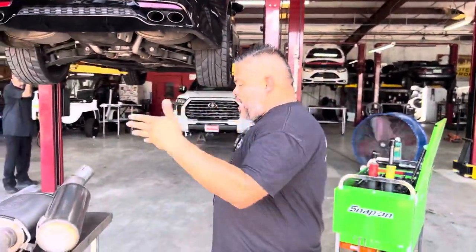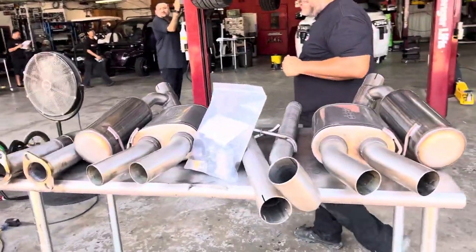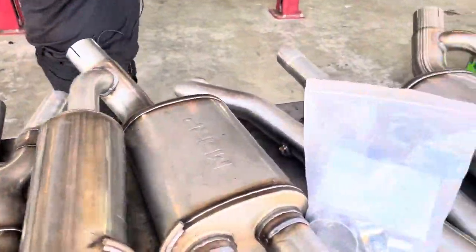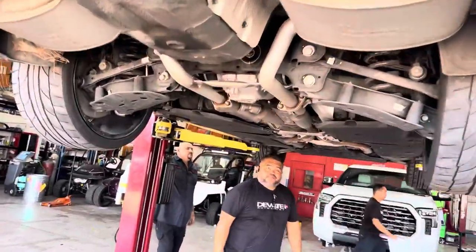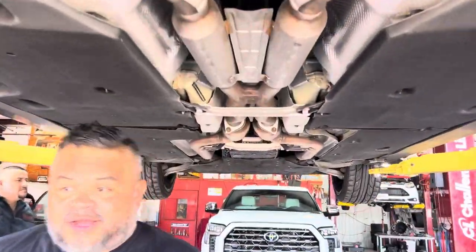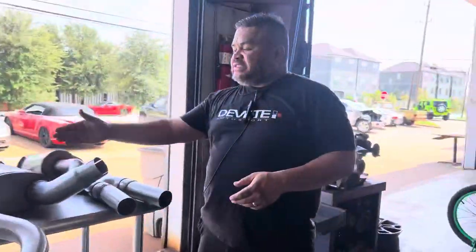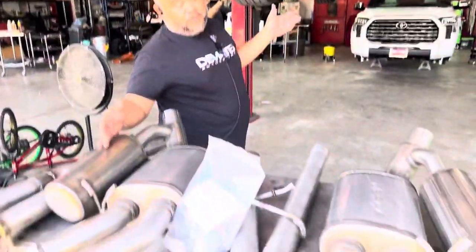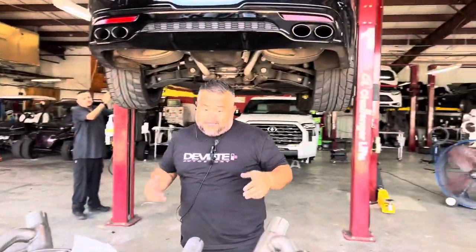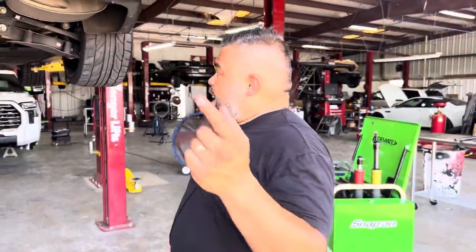2018 Kia Stinger GT in for a custom NBRP cat-back system. Check it out — this is before. Look how small and dainty that is, pretty scrawny right there. The cool thing is this is about $400 cheaper than the competitors like Borla and other kits. For the price, best bang for your buck in my opinion — NBRP cat-back.